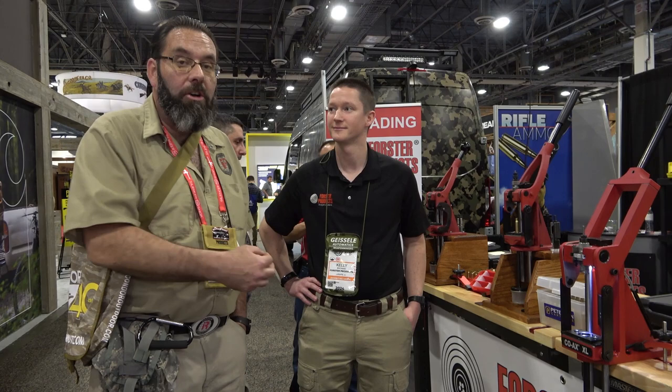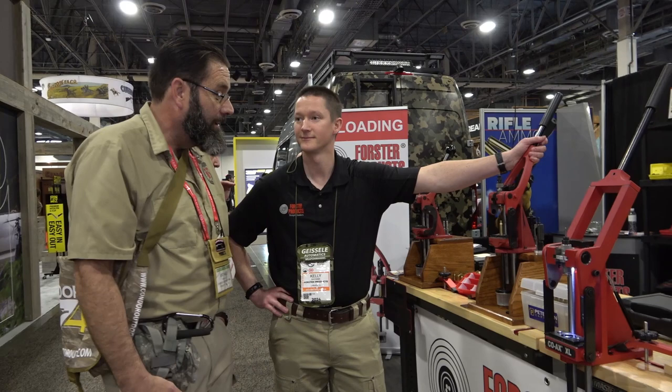What we're achieving here is we're going to be giving you our load data and the specifics. Ransomrest doesn't pull the punches — it's real-world testing, real-world results, and we want you to follow along and duplicate what we're doing. So we want you to know this is the press we're using and how we're using it. Go ahead, Kelly, and bring us up to speed on it.